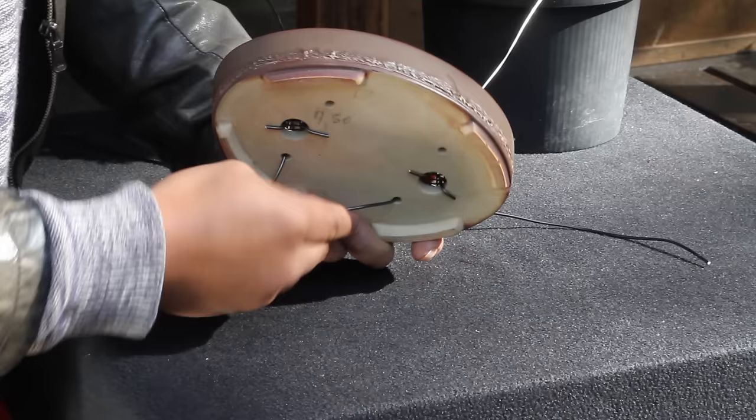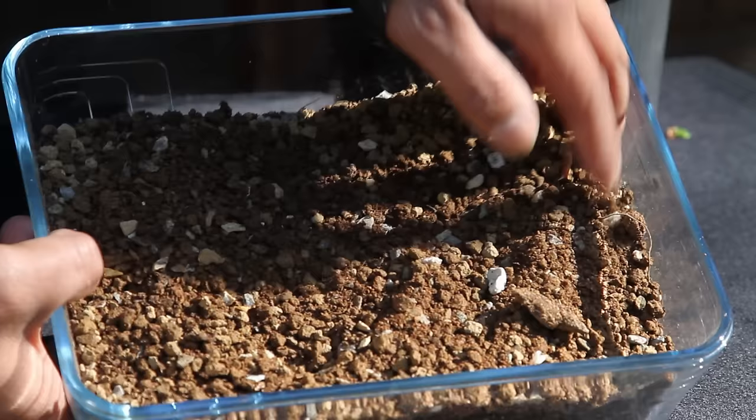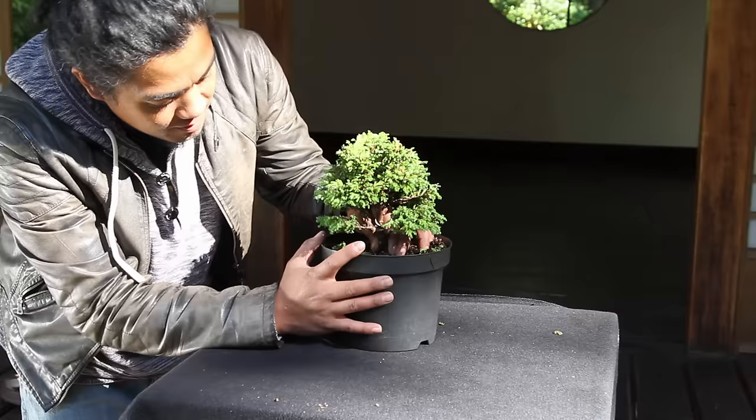Place two wires that can be used later on to attach the tree firmly to the pot. We also cover the watering holes by attaching a plastic mesh. When the pot is ready, we prepare the soil mix. Usually a starter kit comes with pre-mixed bonsai soil, but if not, check our website for more information.